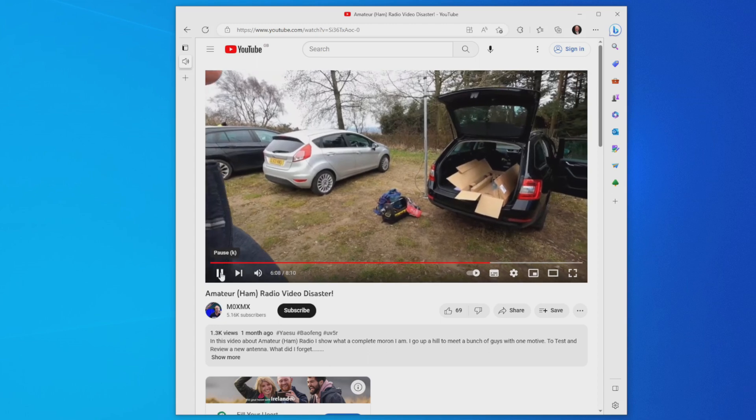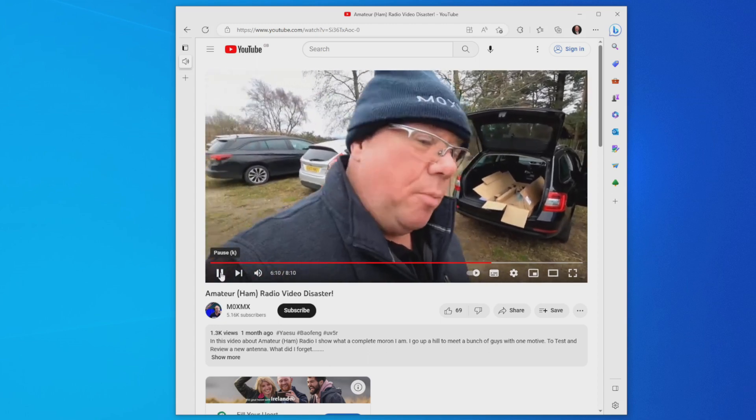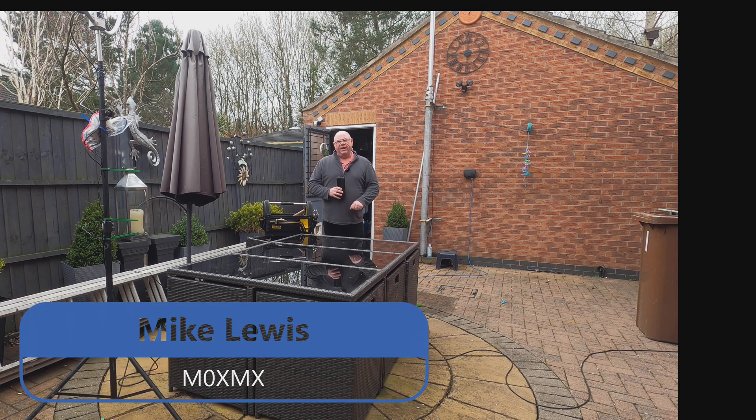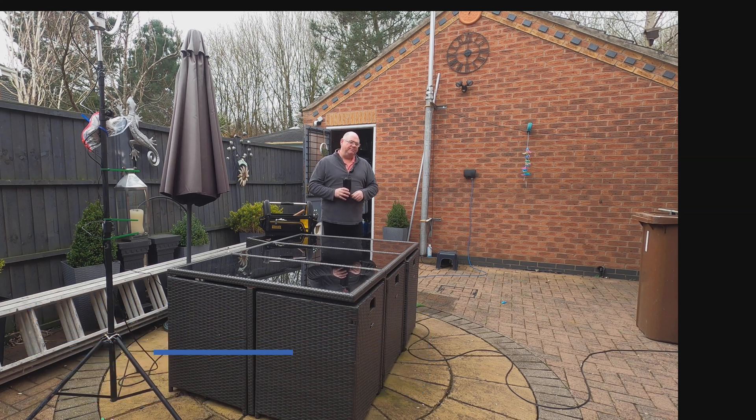I won't go into the boring detail — there is a video if you'd like to see it, click at the top of the page and you can watch that as well. So we're going to get the Moxon out, assemble it on the table here, and maybe get it up in the air and start working on it. Let's have a look at how easy it is.